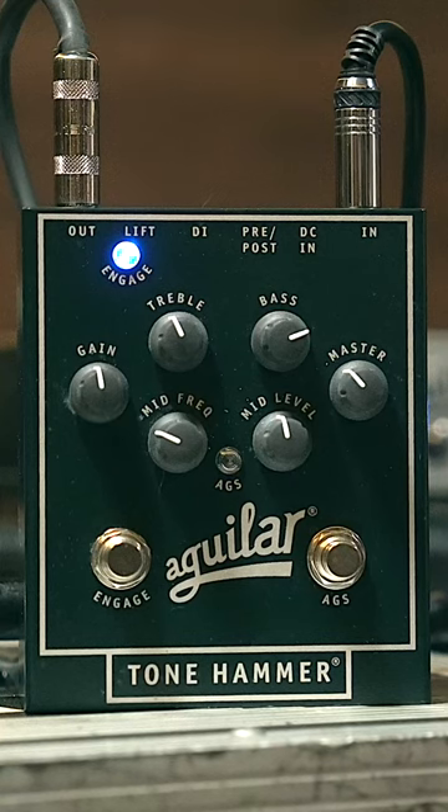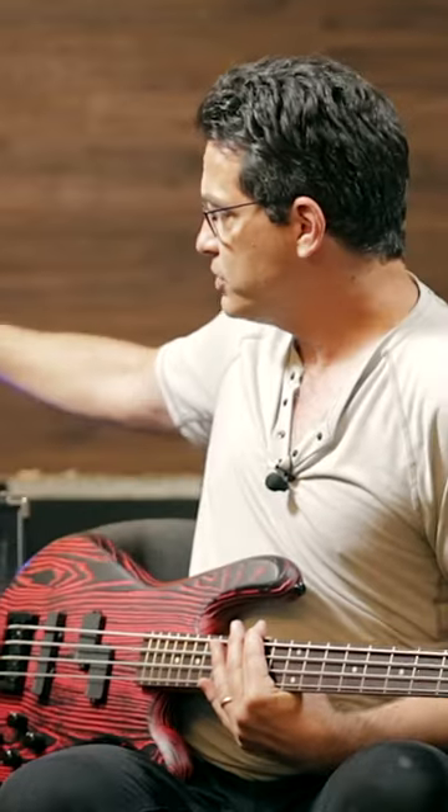Today I'm going to talk about how to use the Tonehammer pedal as a virtual second channel for your amp. I'm using the example of mostly playing finger style but then having a couple songs where I'm slapping. I look at which is the more subtle EQ setting — in this case my finger style setting — and I would use that for the amp.